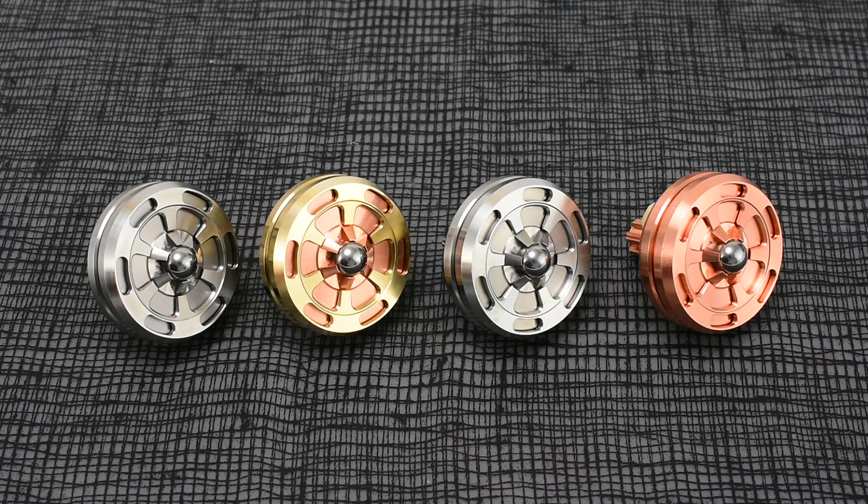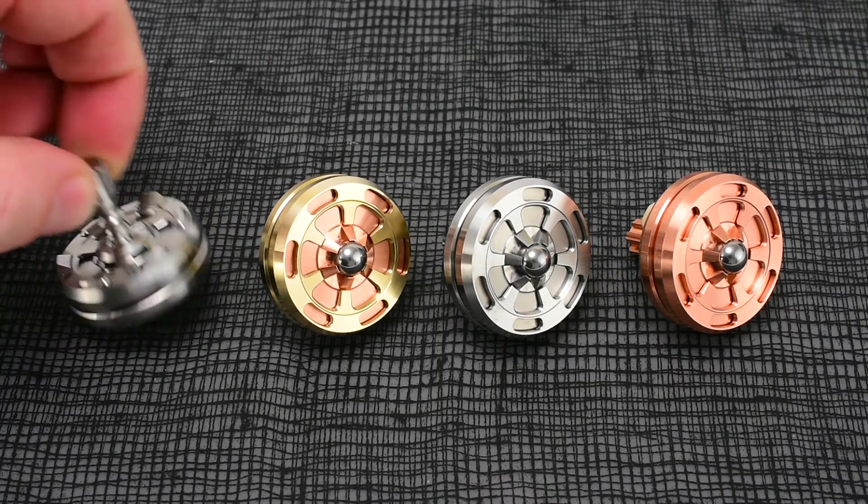All of them have 5/16 tungsten carbide bearing balls. Those are replaceable by me — if down the road you end up getting some damage, or if you spin it a ton and end up getting a flat spot, I'll be able to replace that ball for you. Kind of a neat feature on these.